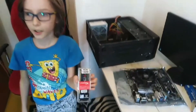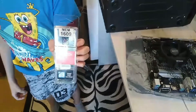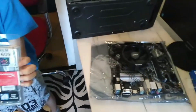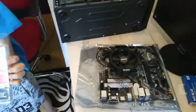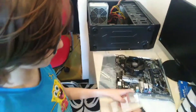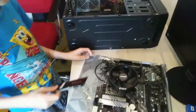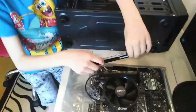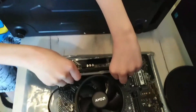This is Kingston HyperX RGB 16GB memory module, 3200MHz.